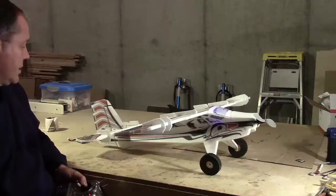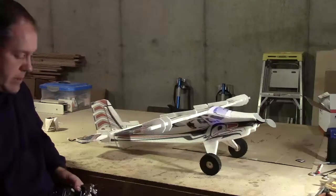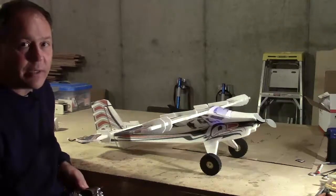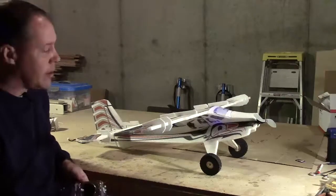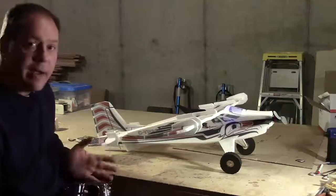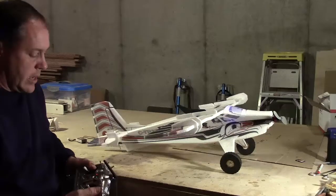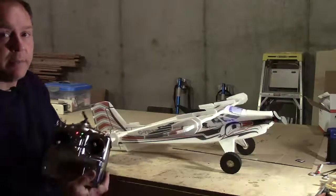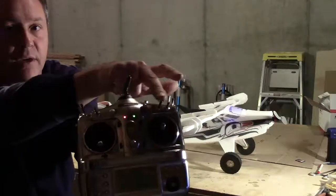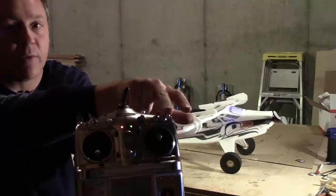Here are my low rates — I still keep a lot of elevator and aileron in them. I also have a middle rate, and they're really not much different. I like a lot of throw on this airplane; on other planes it would be significantly less, but on this one I typically never take it out of high rates. On these transmitters you'll see a lot of buttons across the top — the far one is where I run my triple rates.